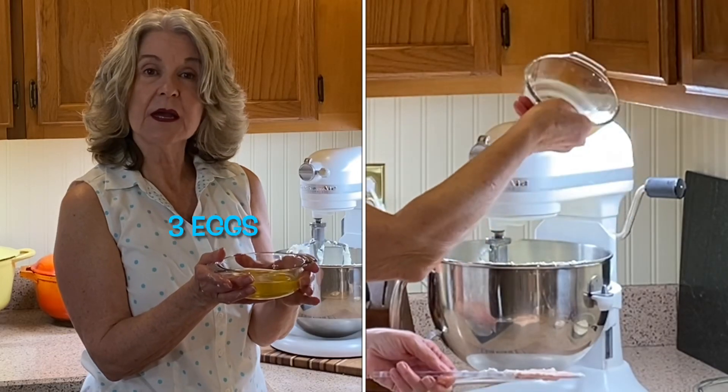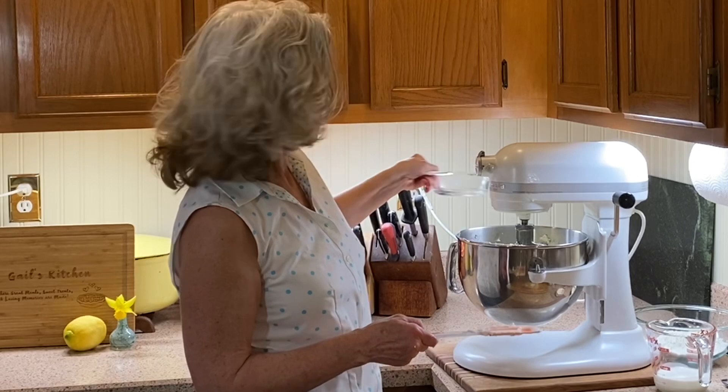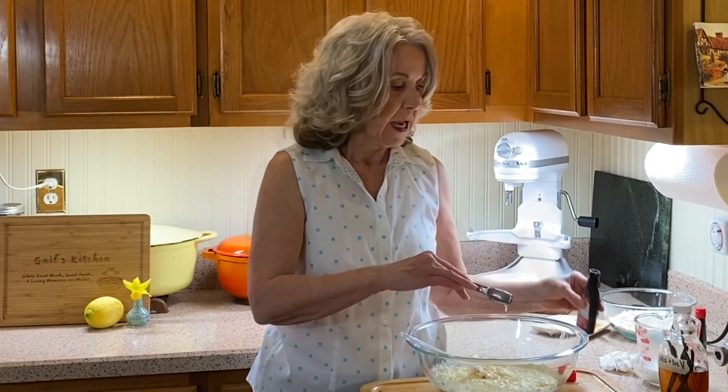We add three eggs one at a time, mixing between each one, and these eggs should be at room temperature. We're adding two teaspoons of vanilla and one teaspoon of almond extract. It's sort of like a pound cake.